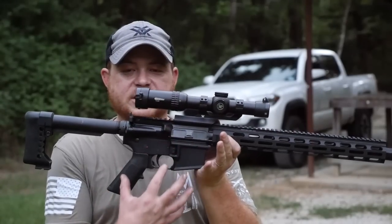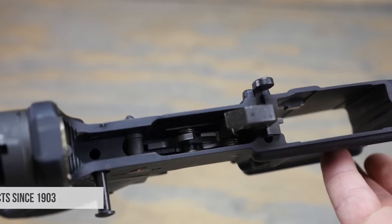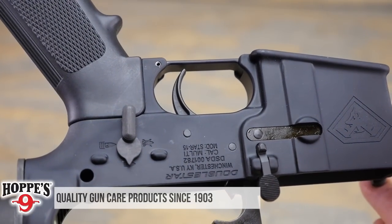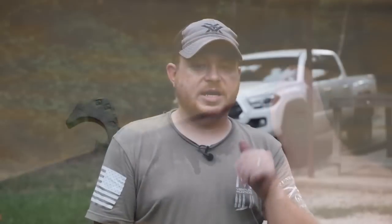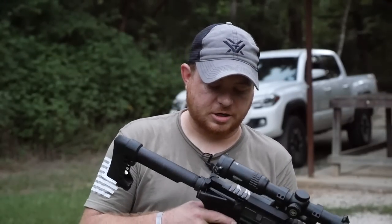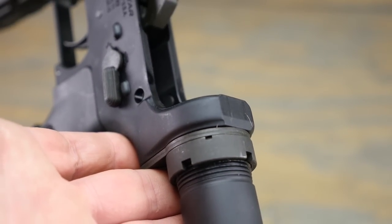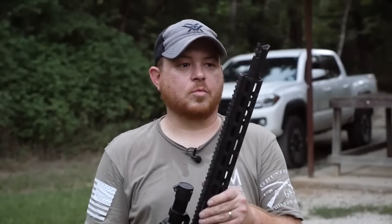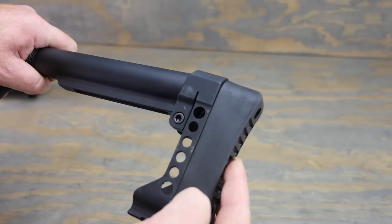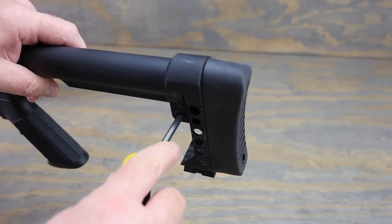In this area, everything that you get is pretty much basic mil-spec AR. So you get an A2 grip, mil-spec trigger, a single-sided standard safety with some fancy paint on the other side, a standard bolt carrier, and a standard bolt catch on there as well. Now the staking on the castle nut is not the best, but it's obviously not a war-fighter rifle — this is a recreational rifle. You do get this really cool butt pad on here that kind of sticks to the end of a mil-spec tube and just bolts right in.